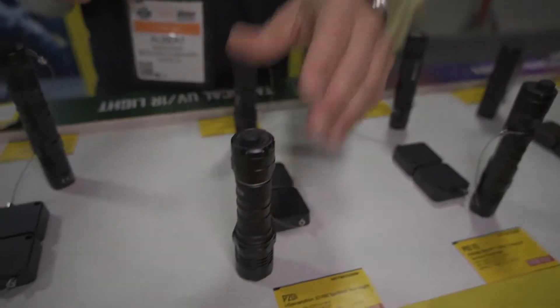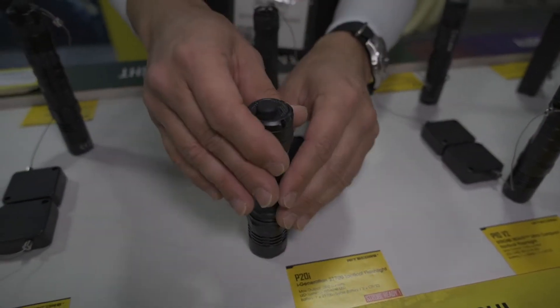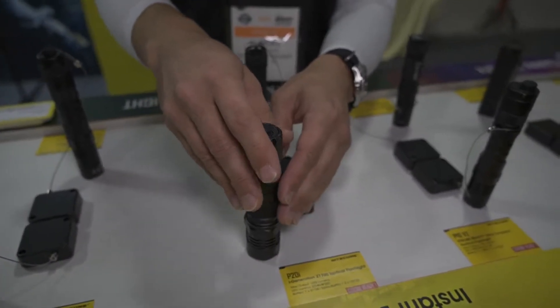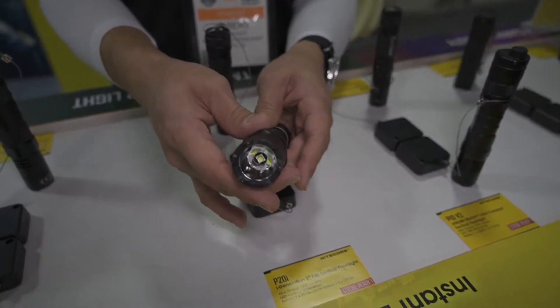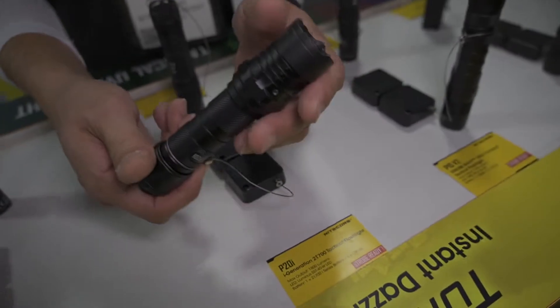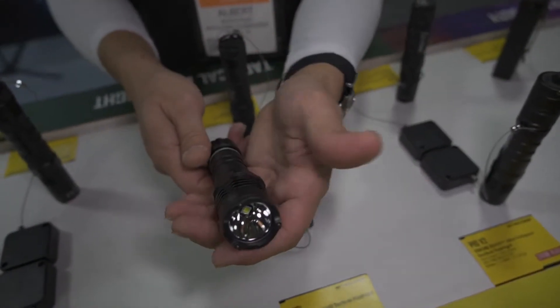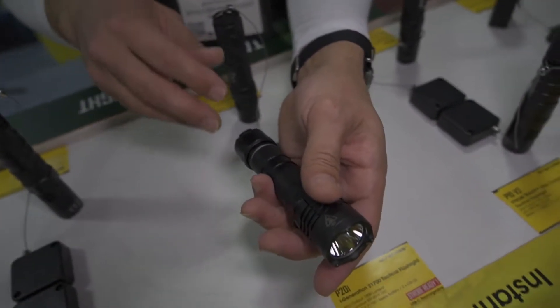A close kin to that is going to be our P20i. You may ask, what's the difference between these two? This has the standard tail cap that it will come with. It'll also use the optional TSL-10i tail cap. This is a single LED light at 1800 lumens, a little bit more compact. And what it's going to do is it's going to offer you an increased throw distance on this particular light versus the IX model.